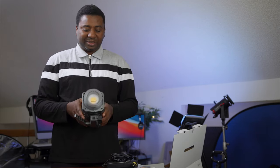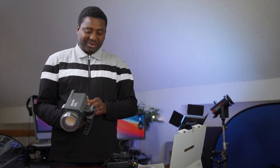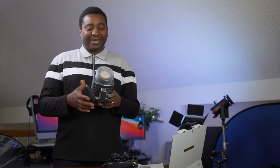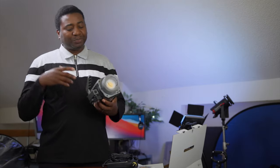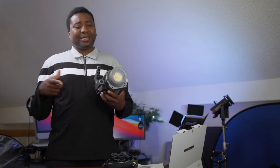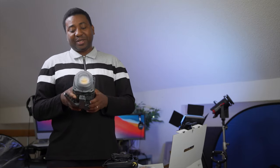Some plastic, some metal, but it feels sturdy. This will be the cheapest Aputure light I own. I know about the fan noise, and I think I heard there's a firmware update — I'm going to test this one and see if it's one of the updated ones, and if it can be firmware updated, and how usable it is.